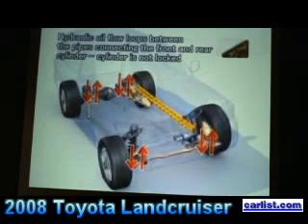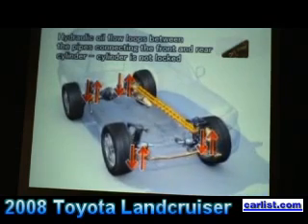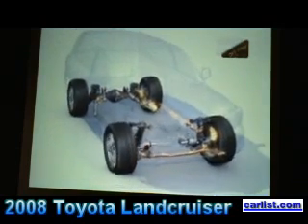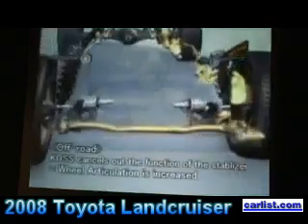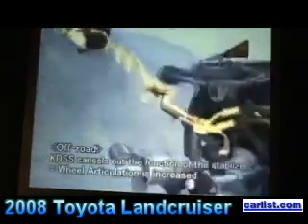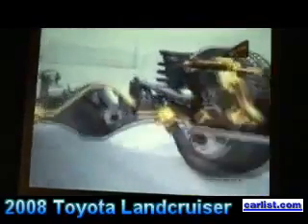There you can see the imbalance in the hydraulic fluid in the cylinders, which allows the system to disengage the stabilizer bars. So once again, it's the Land Cruiser — a vehicle of no compromise. It really gives you the best of both worlds. That was a little animation showing how it all works — kind of hard to see under the vehicle while you're driving.